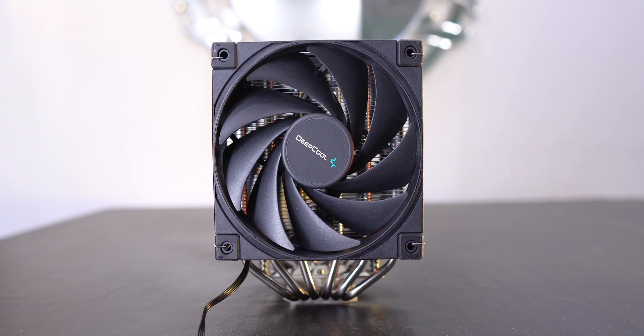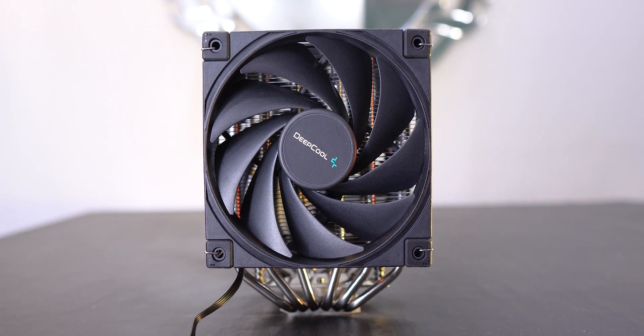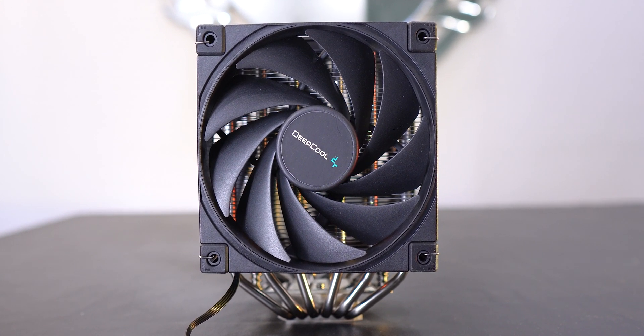The Deepcool AK620 cooler was sent to me by Deepcool and I was quite thrilled to test it as soon as I got it. I shoved down the other videos and I started focusing on how the cooler performs and I prioritized this video.